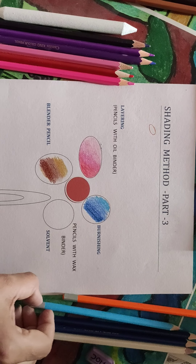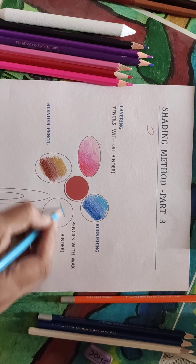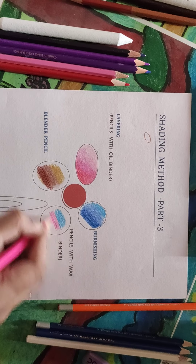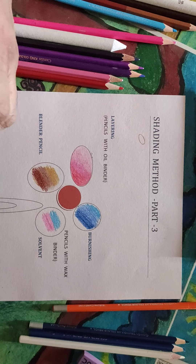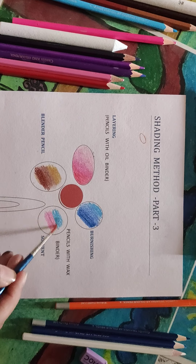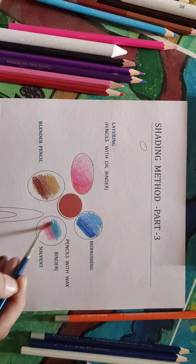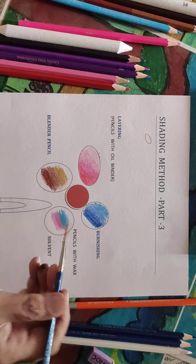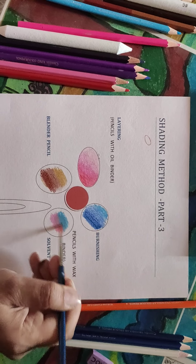The blender is not of much use on its own — the blending has to be completed with the pencils only. Next is using solvents. You can blend the pencil marks — suppose this is a blue color and here is a pink color. If you have to blend these two, you can use turpentine oil or baby oil. Take a little bit of turpentine and use it here. You will see that the tones get blended. This shows that blending can be done with solvents also.